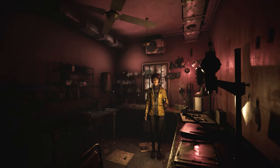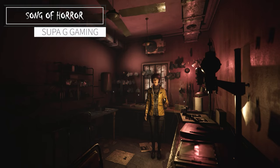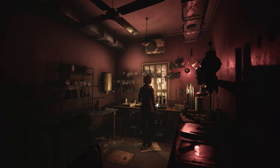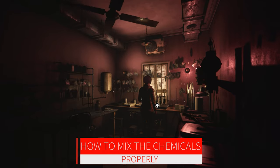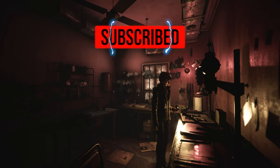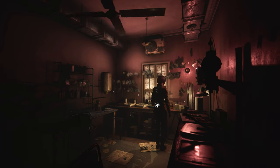Hey guys, Super G. Song of Horror. So we worked on this last time — this mixture here. And I'm like 99% sure that I have this right. I can't do anything else in here. I'm like 99% sure I got this right.